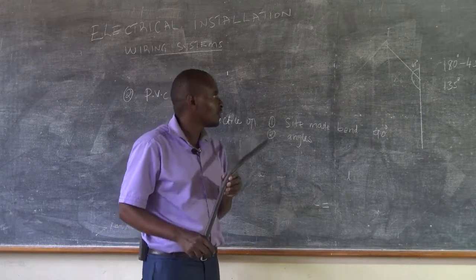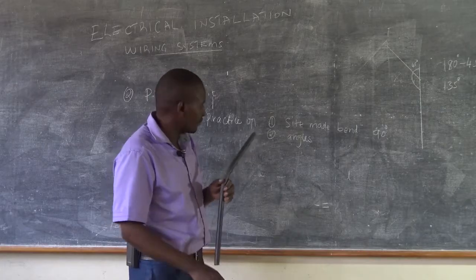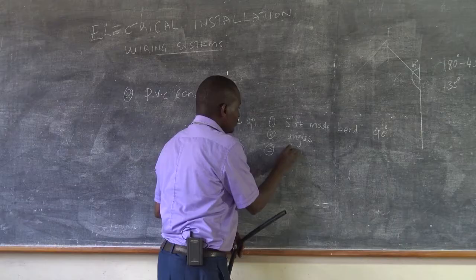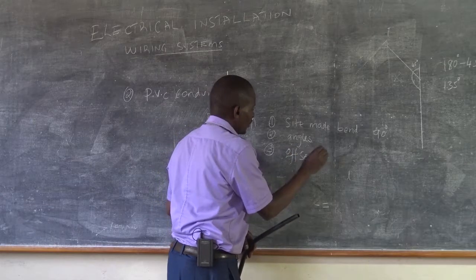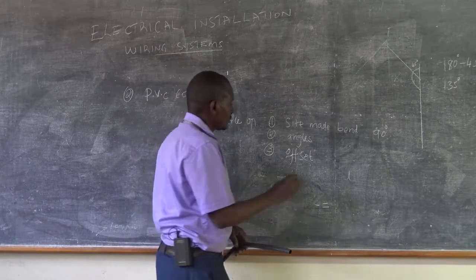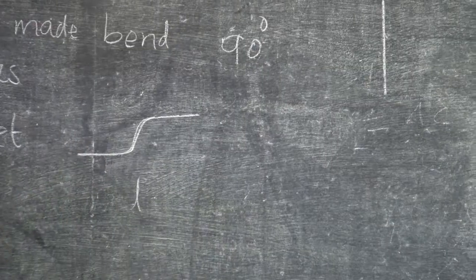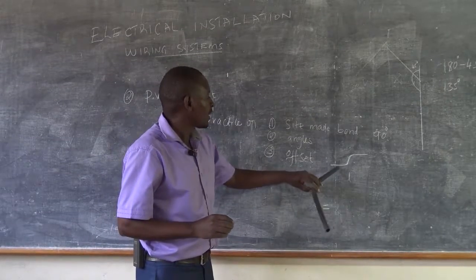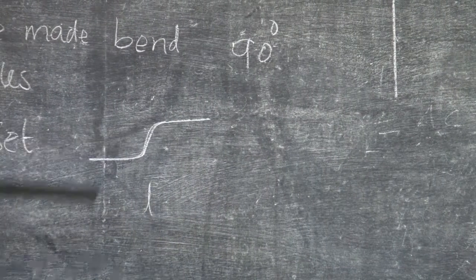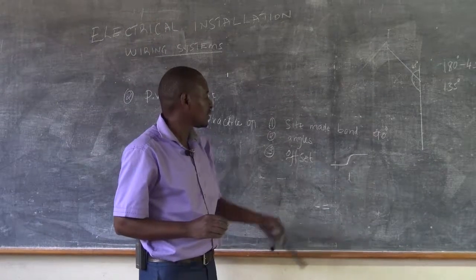So that's how we make a site-made bend and an angle bend. Other than these two, we can also make something known as an offset. We have two types of offset. The first offset could be used when we are fixing something that is raised, such as a consumer unit that is raised, or any other box that could be raised — in such a scenario you need to make this kind of offset.